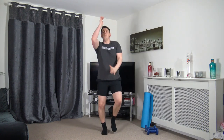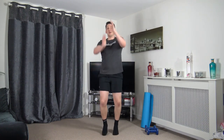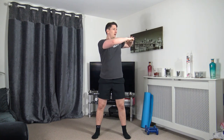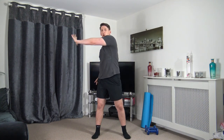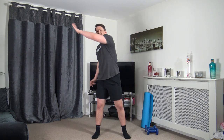Feet just over shoulder width apart, arms up to chest height. We're going to turn the upper body slowly side to side, keeping the head up — activating those oblique muscles. Let's extend the arms through, pushing through that rotation, then change the angles, reaching across.